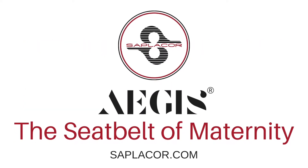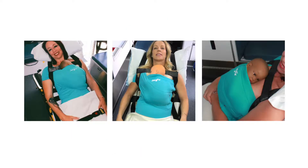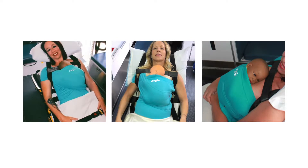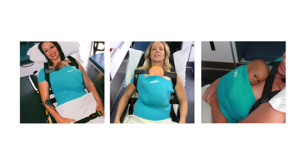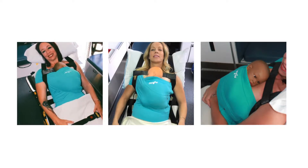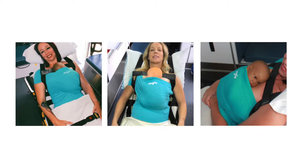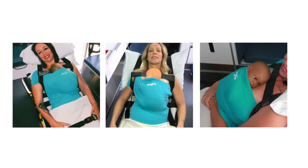Introducing Aegis, the seatbelt of maternity. An innovative disposable harness system that significantly improves safety for newborns during multi-patient ambulance transports to minimize the risk of injury. The Aegis Neonate Wrap restrains an infant skin to skin with mother.